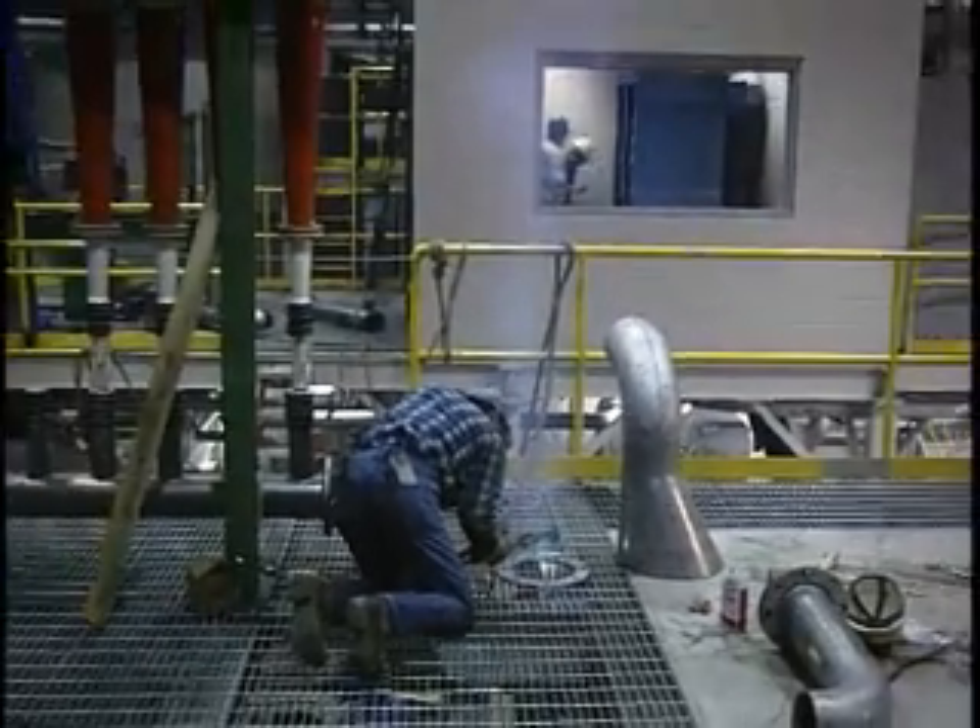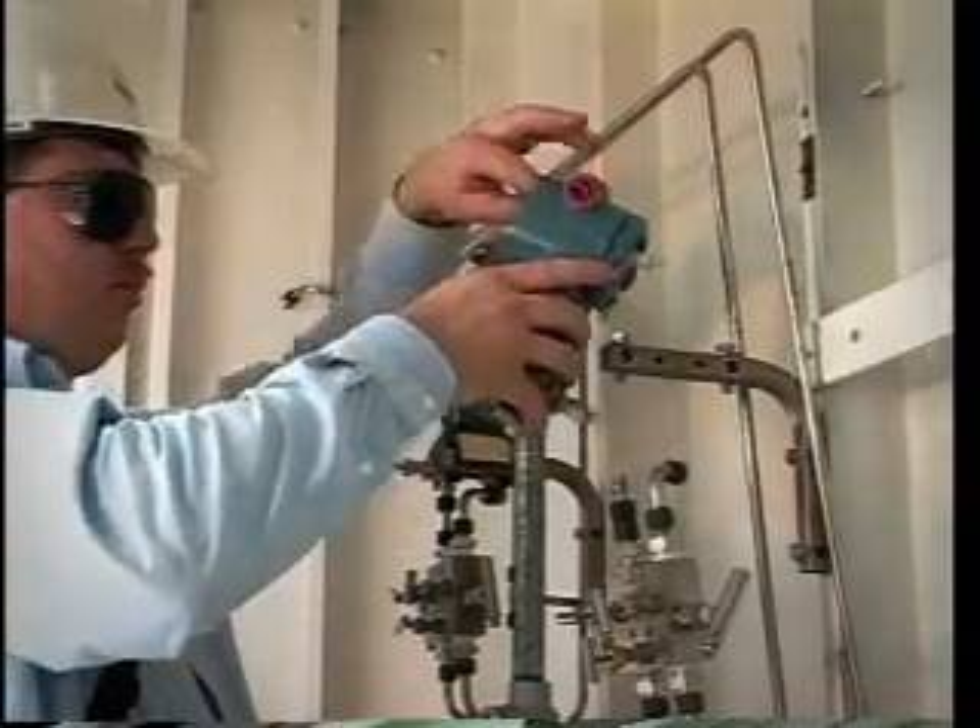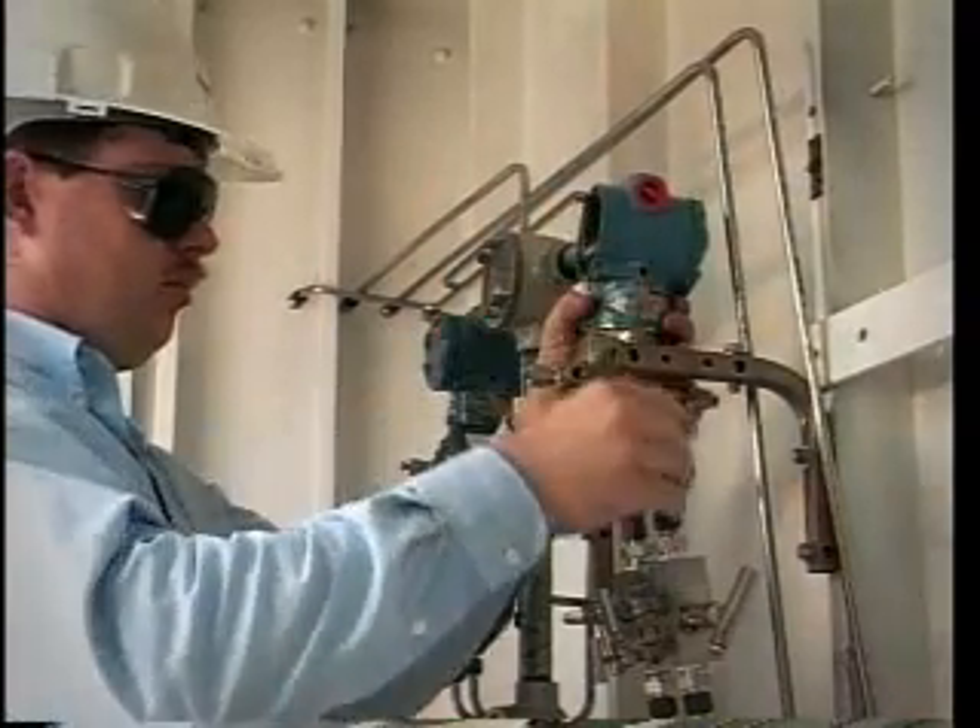Plant startups can be expensive and time-consuming. Problematic installation and commissioning of process control equipment often adds to the task.